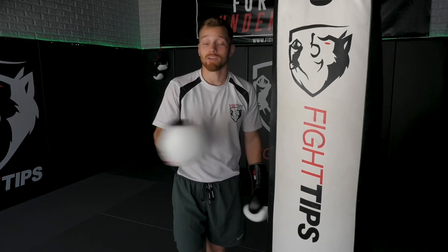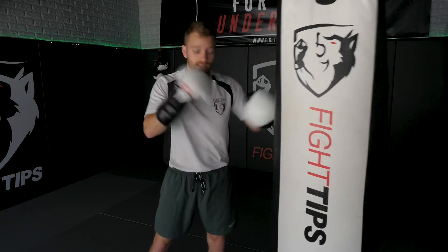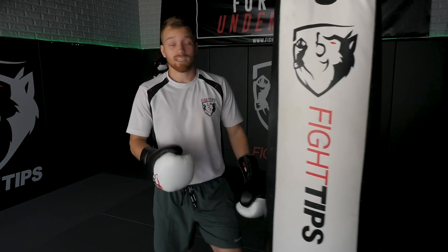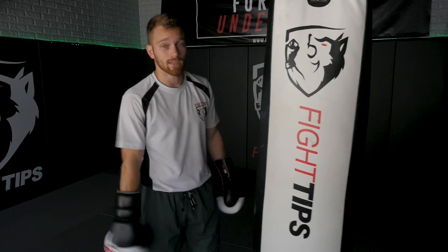That cycle of technique, speed, and power fills a full three minutes. Another option is 20 straight punches, then a burpee — 20 straights, do a burpee — and repeat that for one or two minutes. Just a couple of different options. Feel free to get creative. Any type of sprint or interval work on the heavy bag is a great way to get in shape and get your endurance up.